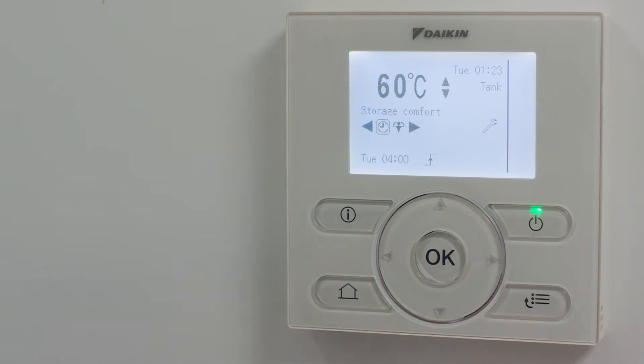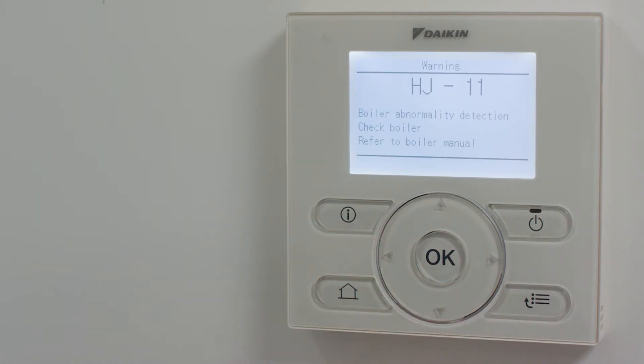If the I button is flashing, this indicates there is a warning or fault on the system. Press the I button once to reveal the warning or fault code. If this is a fault, you may be able to reset the system by pressing the OK button.